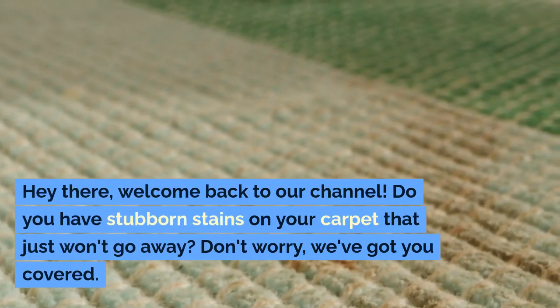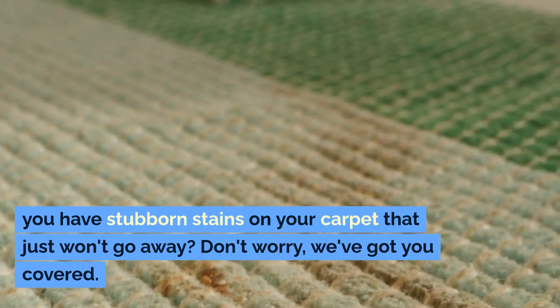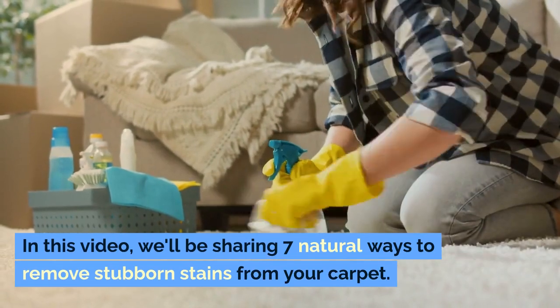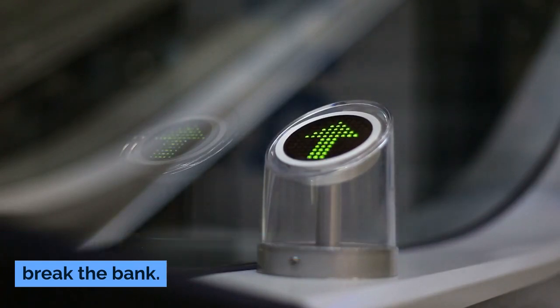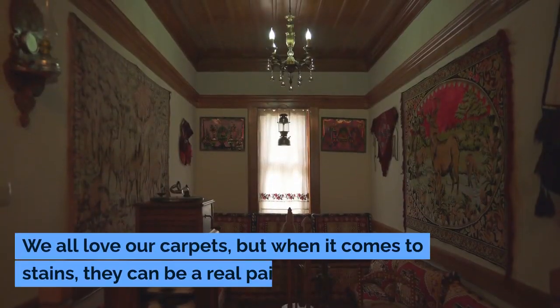Hey there, welcome back to our channel. Do you have stubborn stains on your carpet that just won't go away? Don't worry, we've got you covered. In this video, we'll be sharing seven natural ways to remove stubborn stains from your carpet. These methods are easy, effective, and won't break the bank. So let's get started.